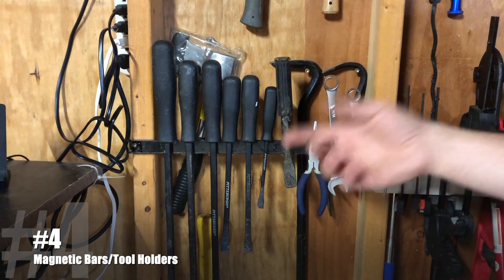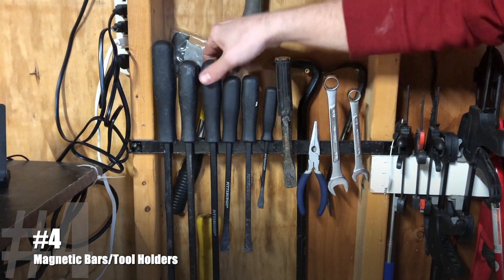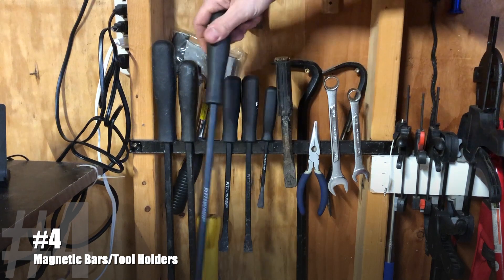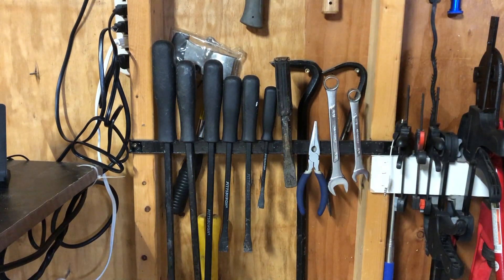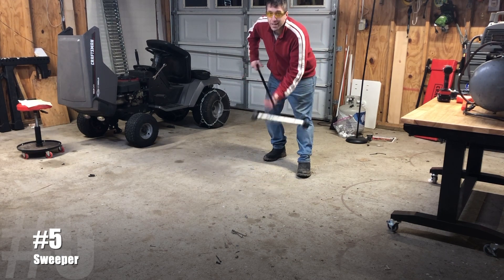Next up are these magnetic bars. These are awesome for tool storage — you can hang wrenches, put pliers on there. I like to use this for my pry bars. It's easy to grab, and when you're done you can just stick it right back on there and it holds it firmly in place. These are super useful.